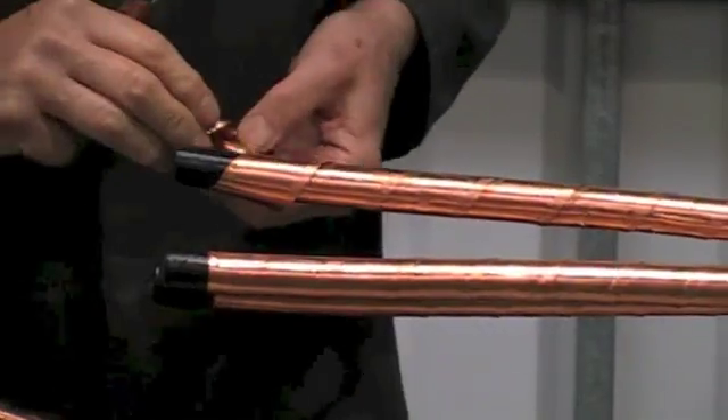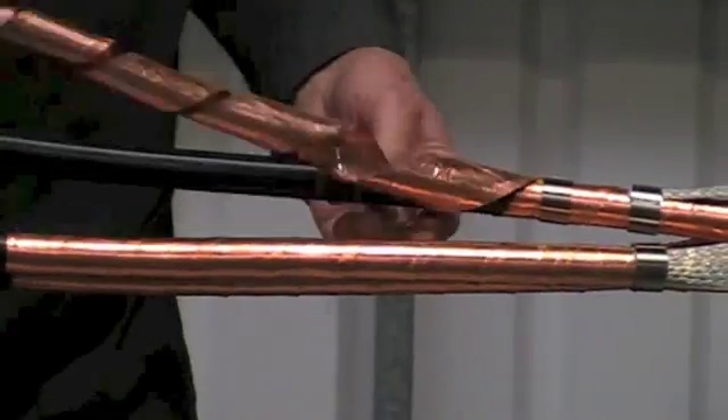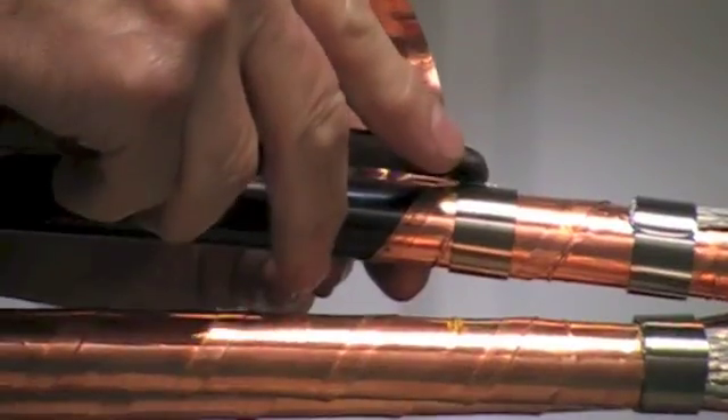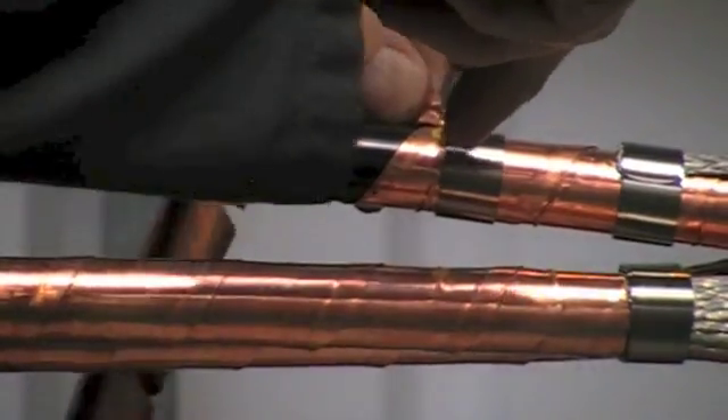We now need to remove the copper tape screen. The best method of doing this is to fit a roll spring on the core, peel back the copper tape screen to the edge of the roll spring, carefully make a small cut and peel against the edge of the spring.